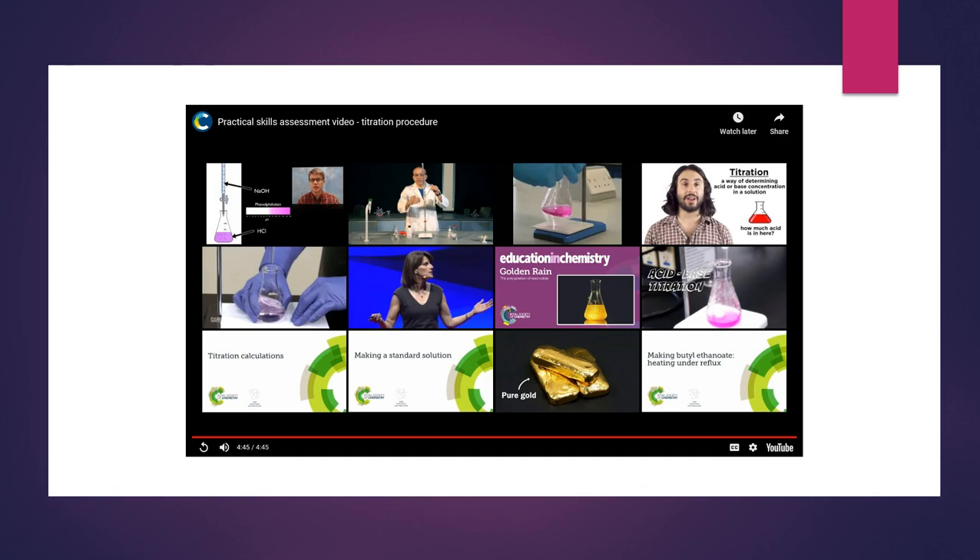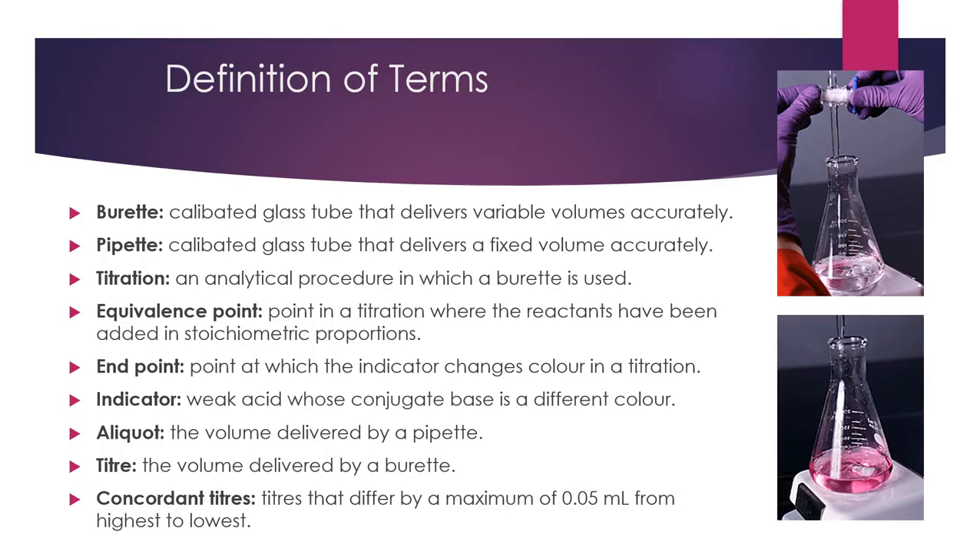So that was the experimental procedure that we know as a titration, used for volumetric analysis. Let's go through some of the terms and equipment used in that demonstration. The burette is the long glass calibrated tube that delivered the variable volume — this is the one with the tap on the bottom that allowed the solution to flow through. The pipette is the calibrated glass tube that delivers a fixed volume accurately. This is what we use to deliver the aliquot or sample into the conical flask, and provides a much more accurate and precise delivery volume than a squeeze pipette.